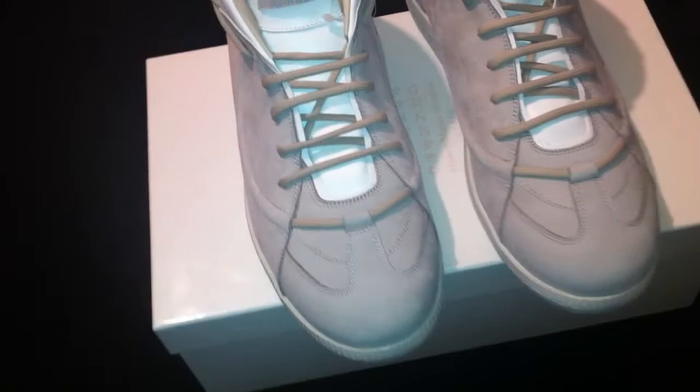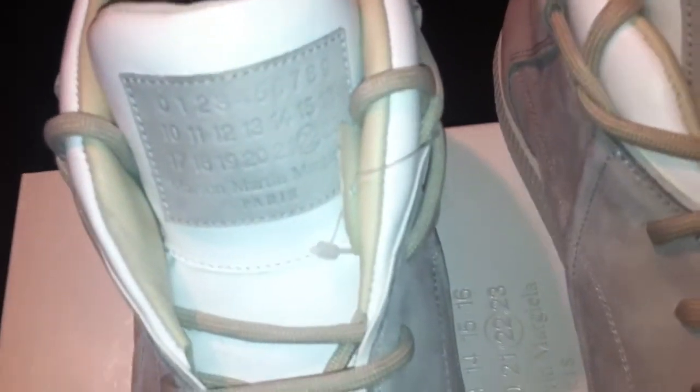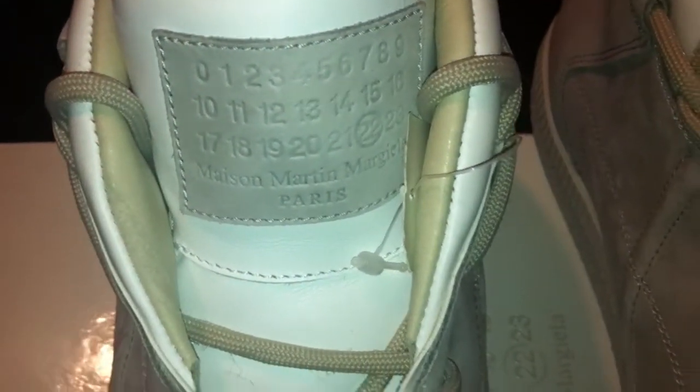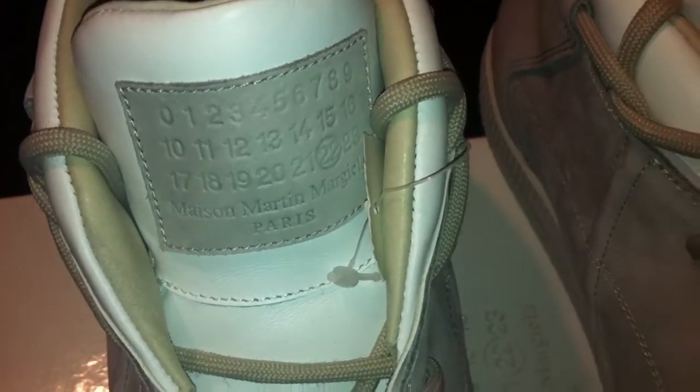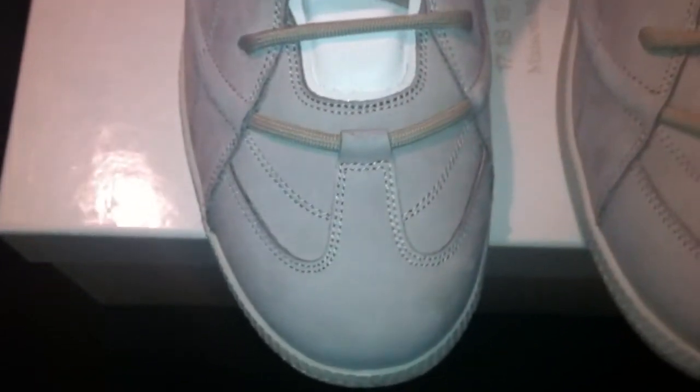Alright, let's jump into the review real quick, ladies and gentlemen. As you can see, you are now looking at a fresh new pair of Margielas — that's right, straight from Paris. Very authentic, incredible shoe man. I had my eye on this. I kept seeing it on blogs and I was like, man I can't wait till it comes out, because when they drop it I'm gonna go in and get this.